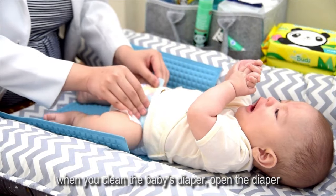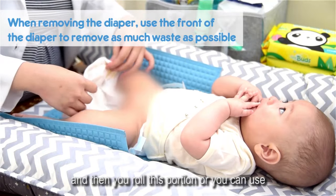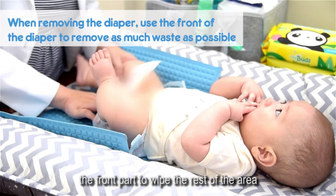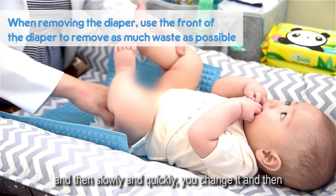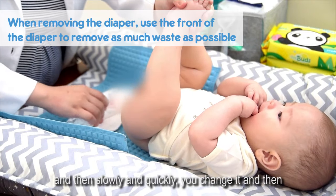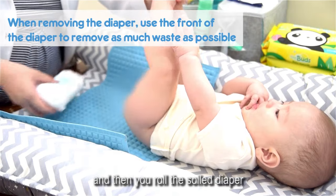When you clean the baby's diaper, open the diaper and then roll this portion, or you can use the front part to wipe the rest of the area. Then slowly and quickly, you change it and roll the soiled diaper.